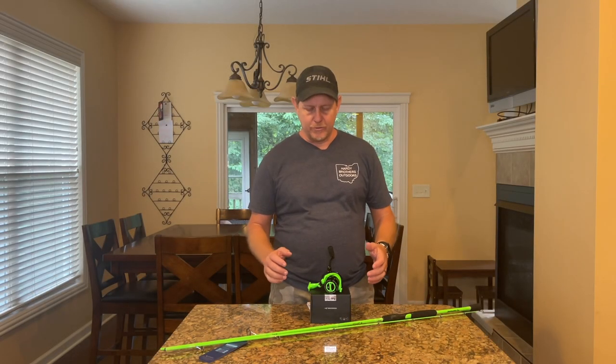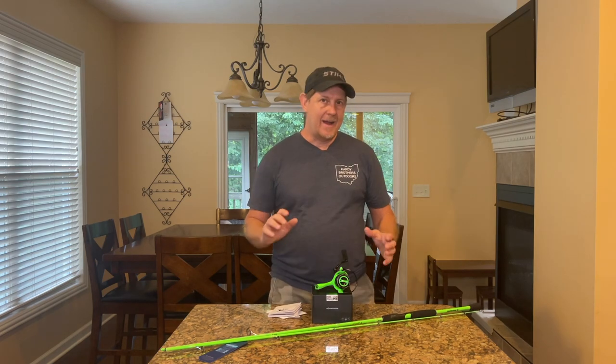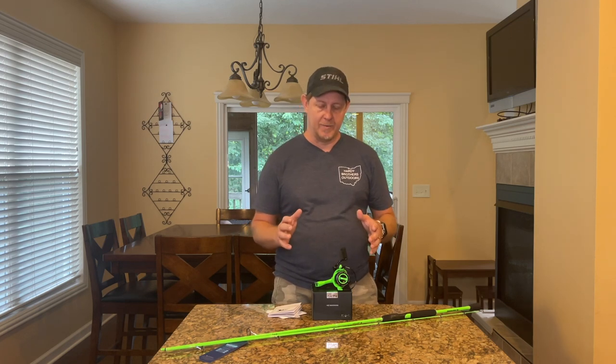Hey, it's Josh with Hardy Brothers Outdoors. I've got some cool products that were sent to me by CastKing to try out. I haven't used CastKing rods and reels before, but I've got a few products from them so far and I've been really pleased with them — they seem to be extremely popular on Amazon.